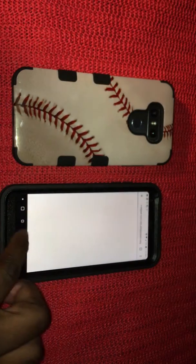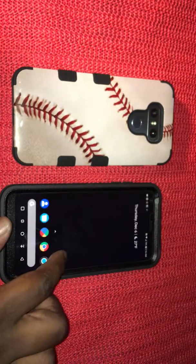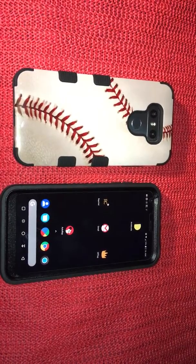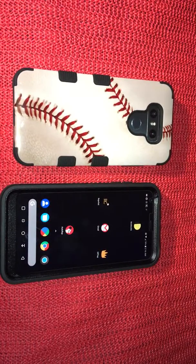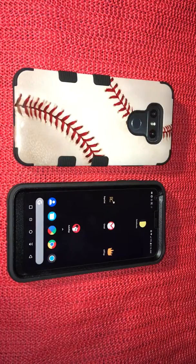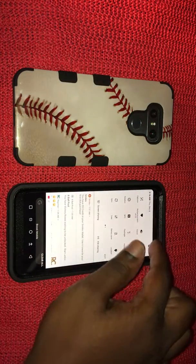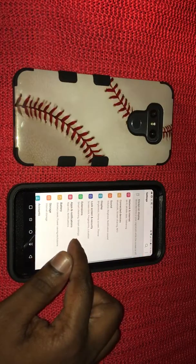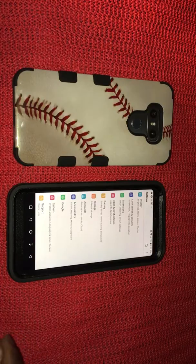I haven't had any issues out of this device whatsoever. I honestly think the LG G6 is hands down probably the most slept-on device ever. I hear people give a lot of good reviews about this device, and it's definitely slept on for the price you can pick it up for. It's sporting Android 8.0 Oreo, which is honestly amazing to me.